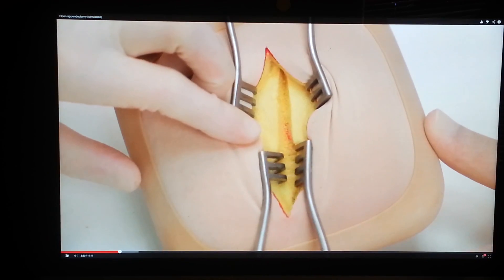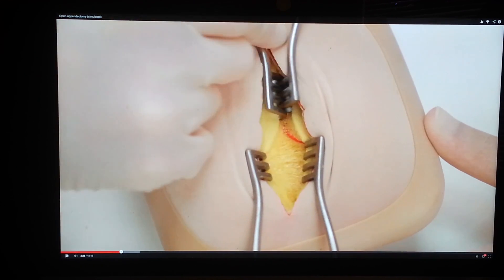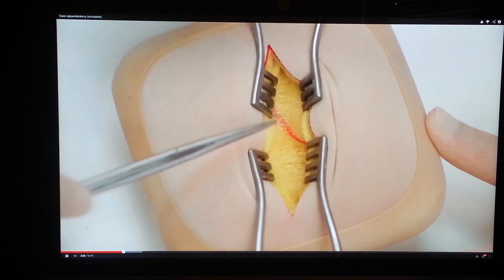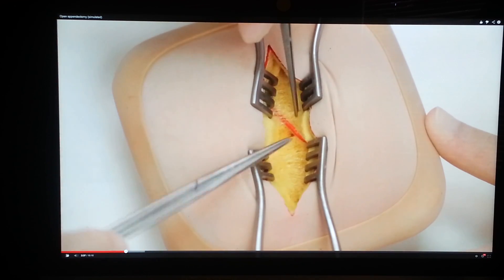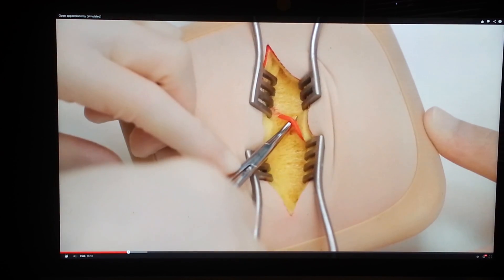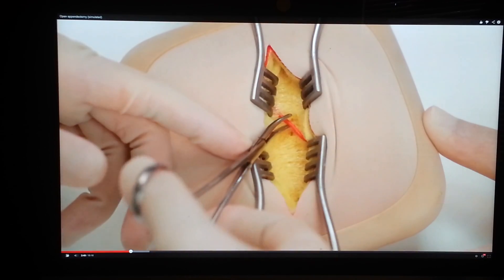Self-retaining retractors should be repositioned to give a better view. Blood vessels crossing the operative field should be ligated with a suitable material such as 3-0 Vicryl. Spreading dissecting scissors along the line of the blood vessel is less likely to damage it.